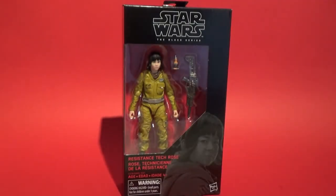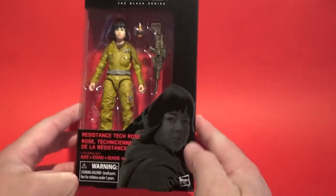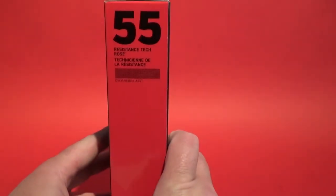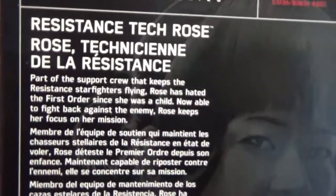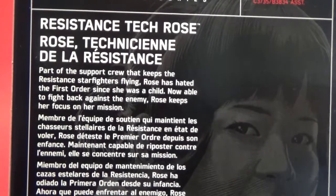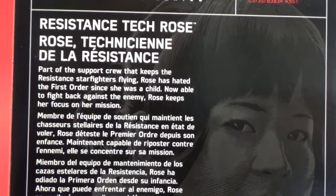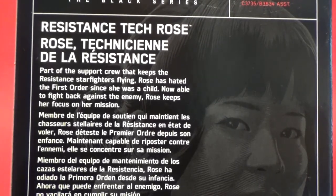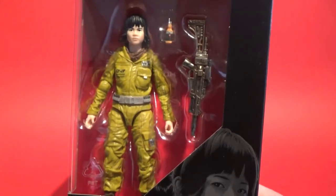Hey folks, welcome back to another video. Today I've got a brand spanking new Star Wars Black Series Resistance Tech Rose. This is the six-inch one — she's number 55 in the line. On the back, this is part of the support crew that keeps the Resistance star fighters flying. Rose has hated the First Order since she was a child; now able to fight back against her enemy, Rose keeps her focus on her mission.